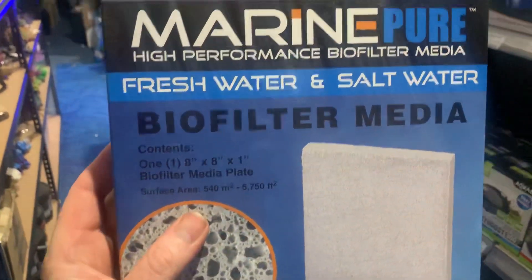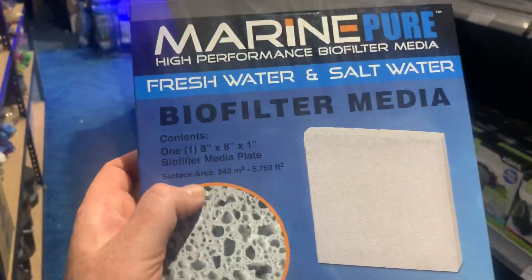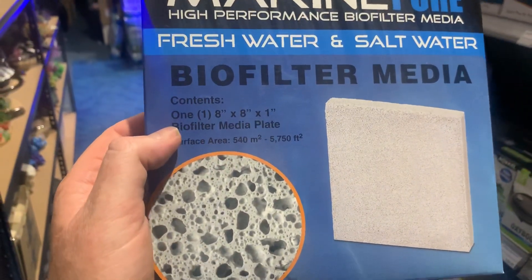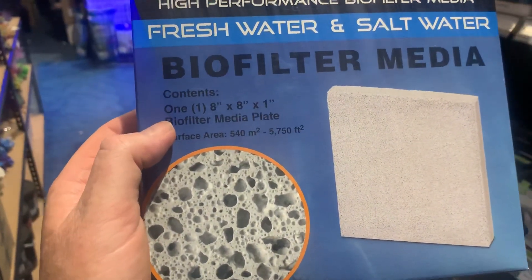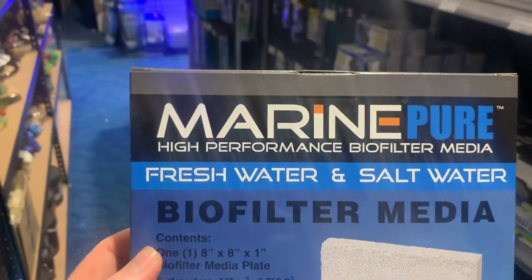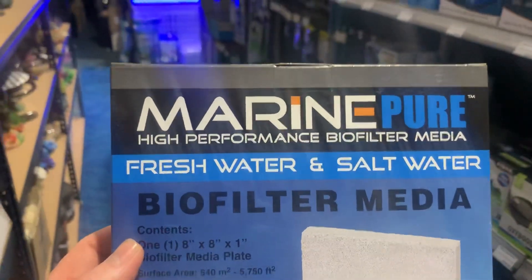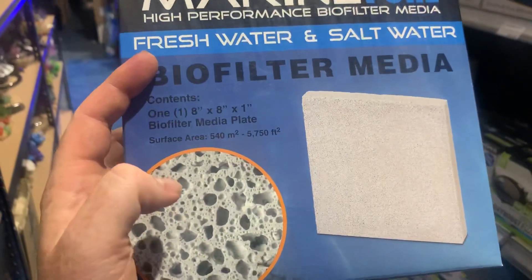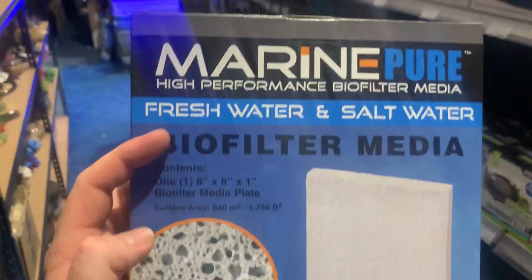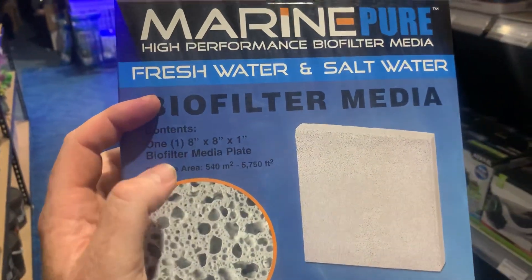All your different companies are going to have different claims about how much surface area they've got. The ultimate surface area to volume ratio, according to the research of Nanodynamics, is Marine Pure. So if you're looking for a media that's going to give you the best results, I would either go for Marine Pure or a media with as similar surface area ratios as Marine Pure.